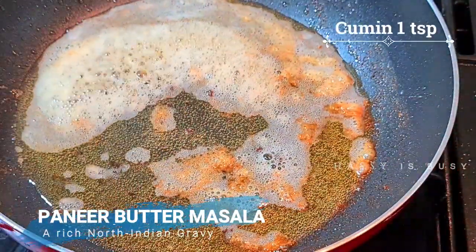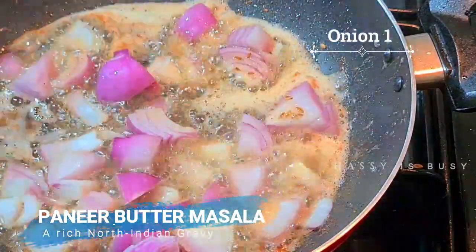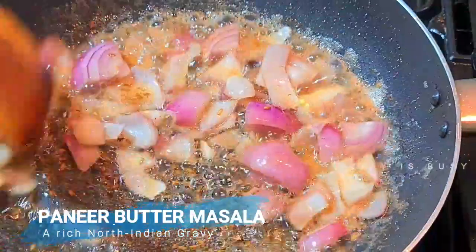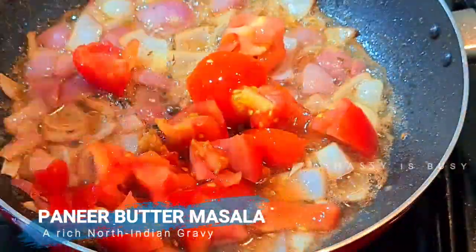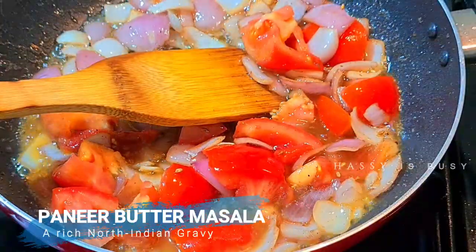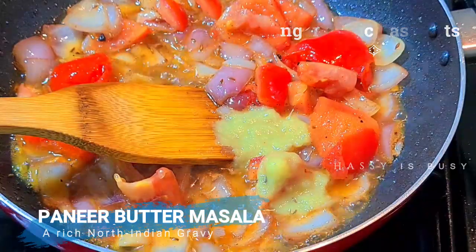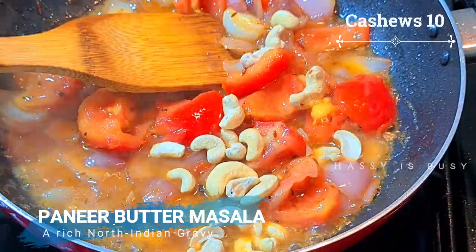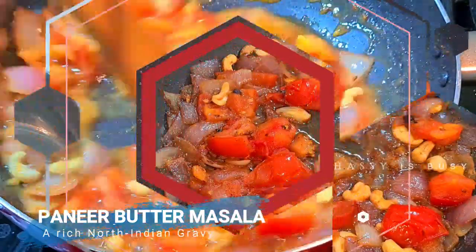Let's take one teaspoon of cumin seeds and one onion, roughly sliced. It doesn't have to be completely sliced because we will grind this mixture. Now I'm going to add two tomatoes, and then two teaspoons of ginger garlic paste. Now I'm going to add 10 cashews and roast it well.